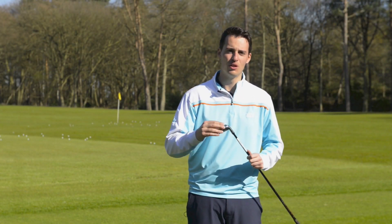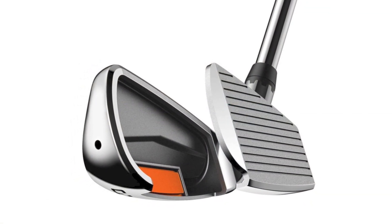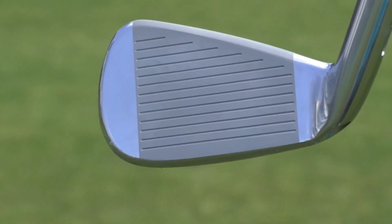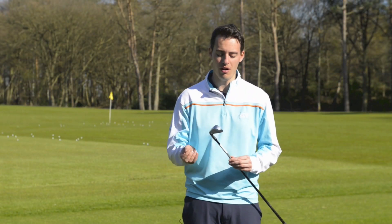What they've done is connected the sole to the lower part of the face, and what that means is it's going to flex more in that area when you're hitting it off the deck. You're going to get more ball speed on shots struck low on the face and therefore more distance. This product is designed to offer the feel and workability of an iron with the ball speed and ball flight of a hybrid.